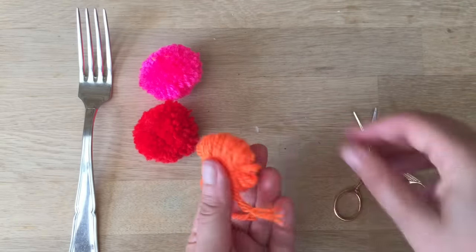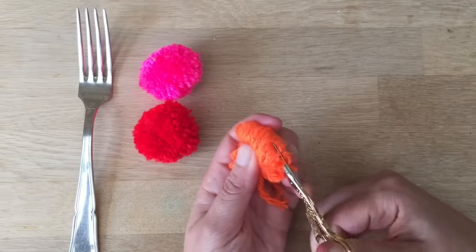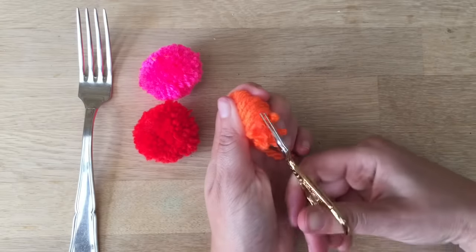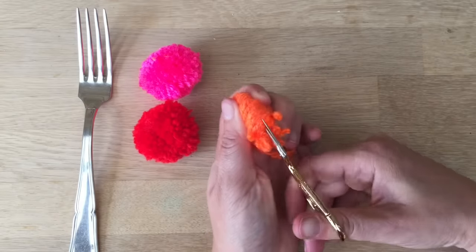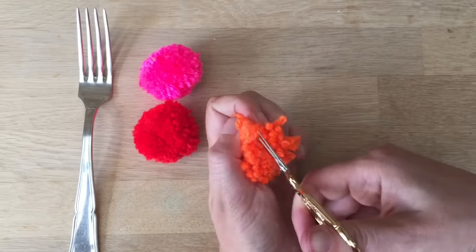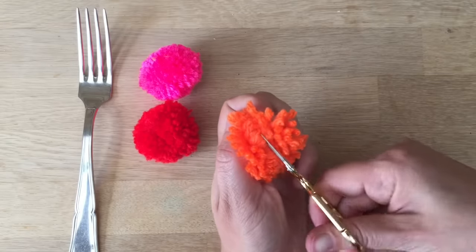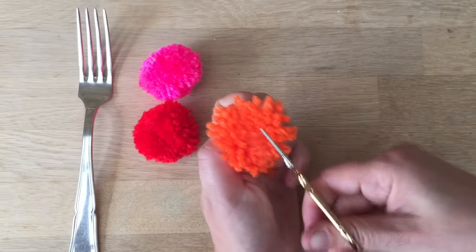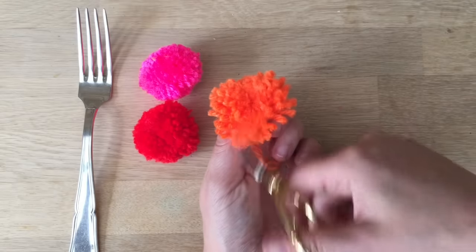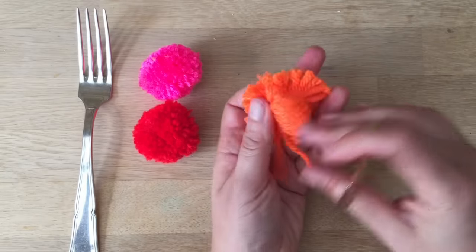And now you start cutting. You don't need pretty little scissors, but pretty little scissors always make things fun, don't they? Just snip. You can, of course, use your fingers as well, not just a pair of scissors, not just a fork — works really well with fingers too. Especially if you want to make bigger pom-poms, because your fingers are wider than the fork.